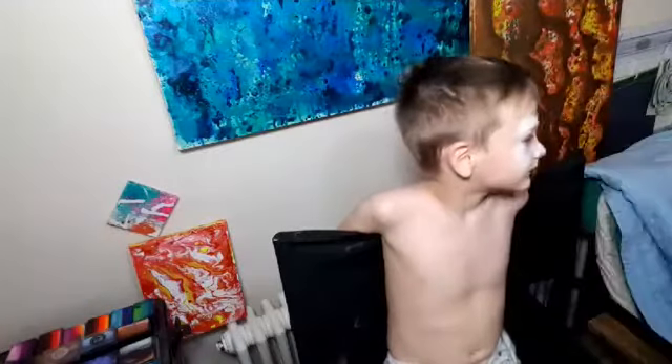Yeah, alright. So that's you — pretty much all white on your face. I'm going to bring it down here a bit. Now what I'm going to do is I'm going to get a little bit of black.